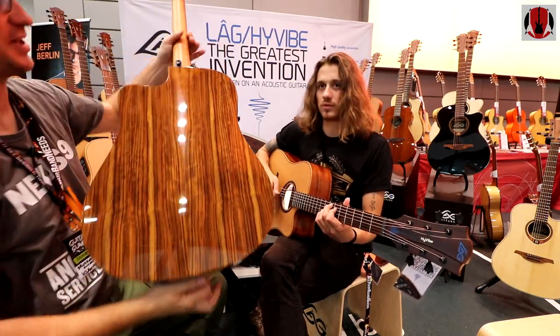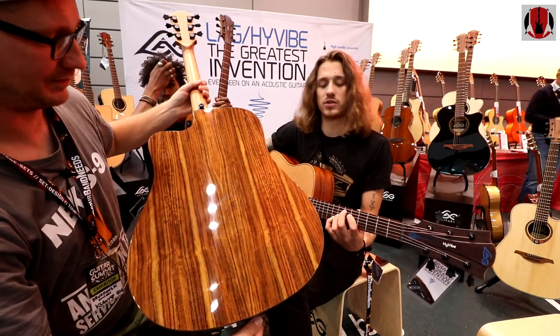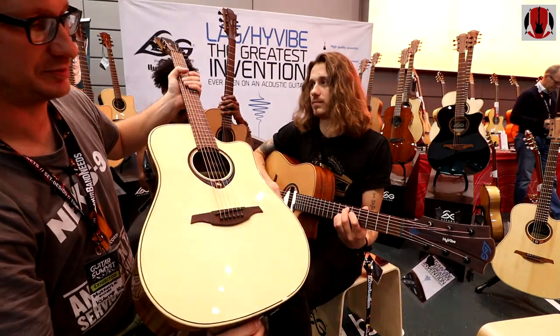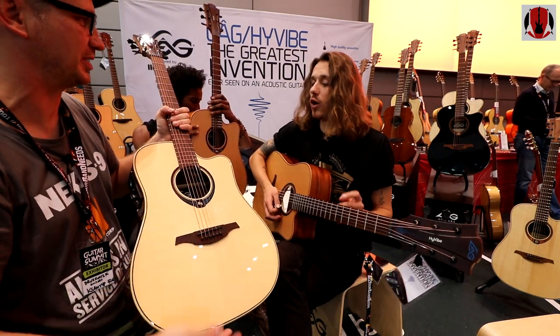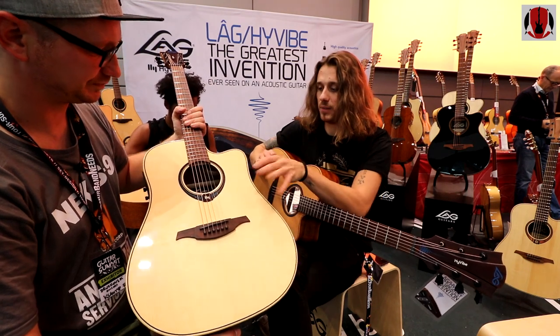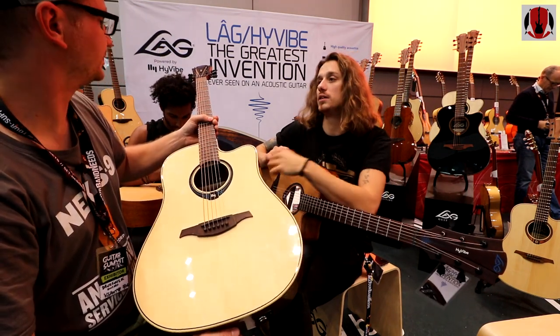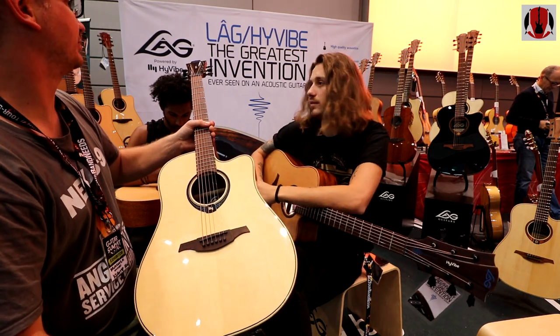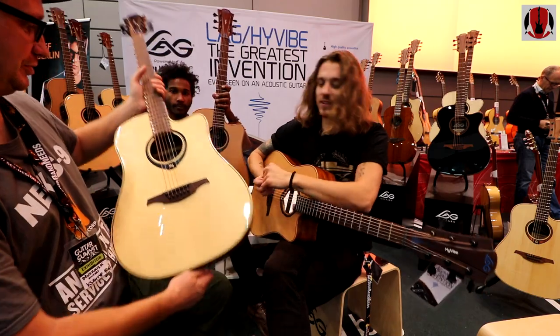What is the price range? We start at $999 and go up to $1,500. The deluxe version would be $1,500. The difference is only the woods — the system, the electronics are the same in every model. Really amazing design. It is cool, no doubt.